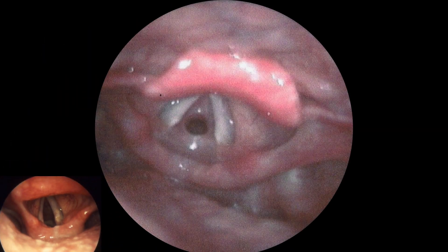Compare that picture to this one. Here, we're looking at narrowing past the vocal cords. That's called subglottic stenosis.